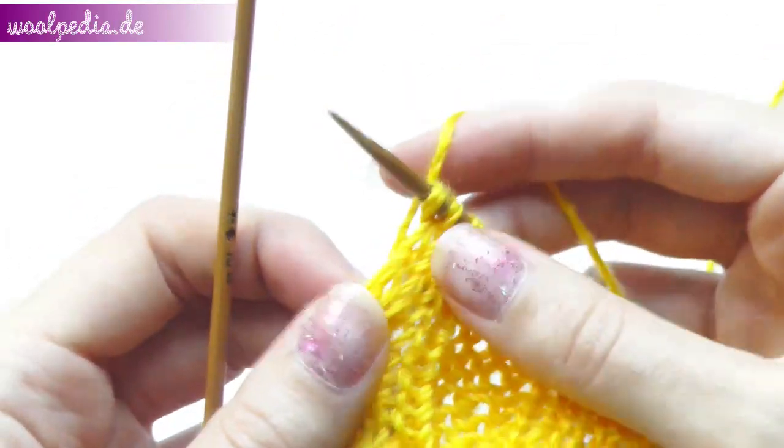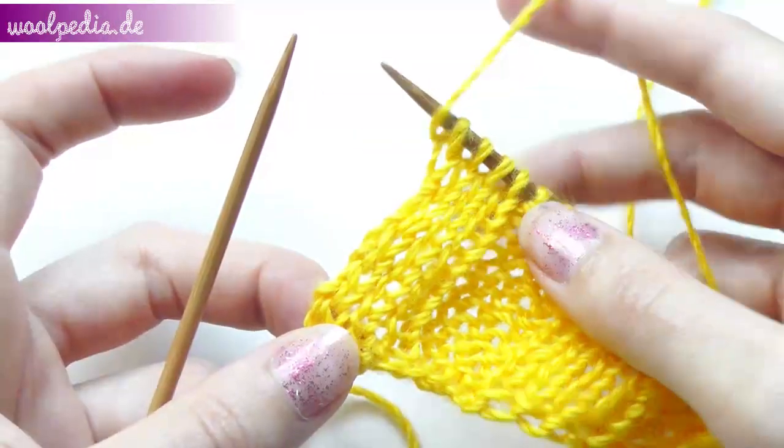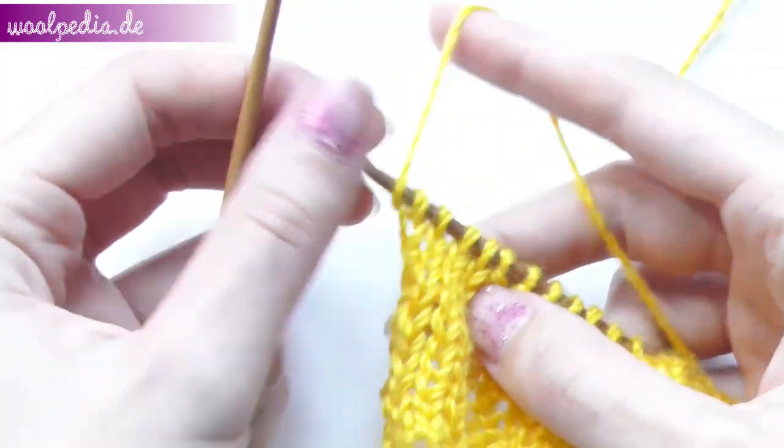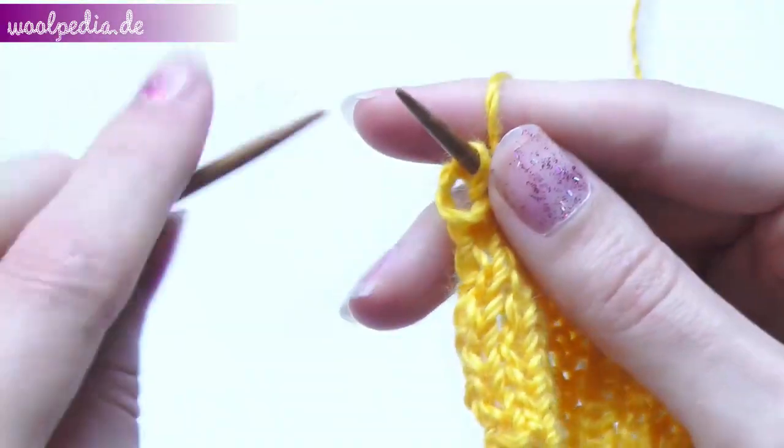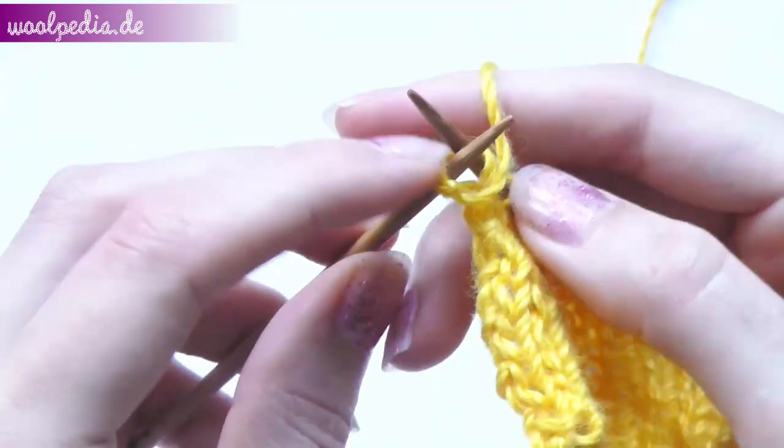Here you see the knit stitches. Take the yarn to the front and purl four stitches. We stitch from behind in this row because the back loop is looser than the front loop.